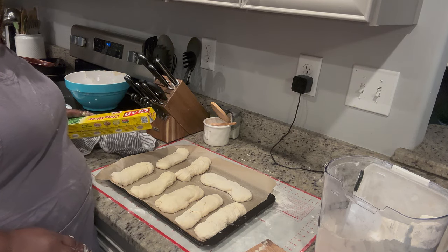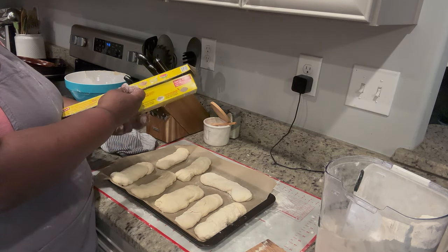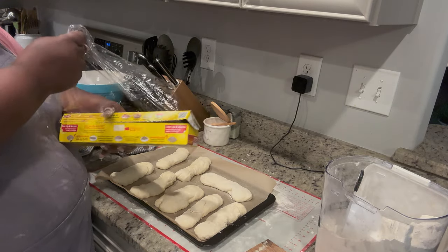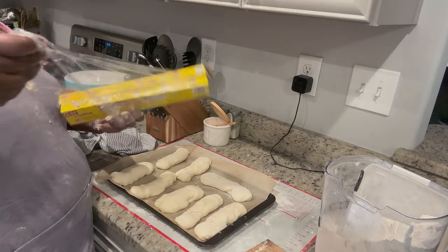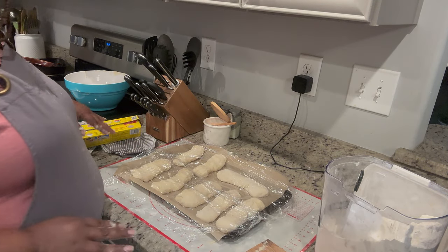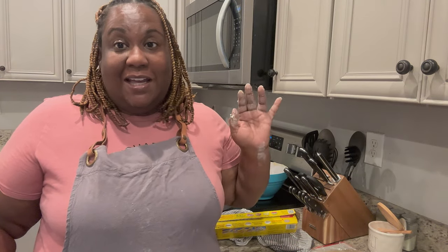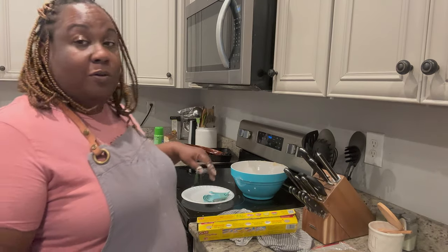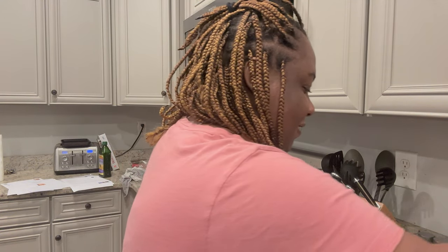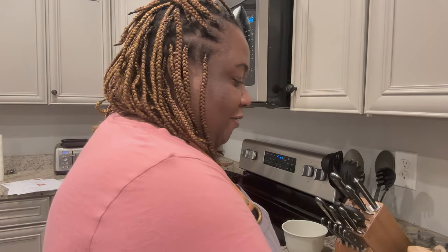I got them all shaped. You can see they're pretty much the same size - some are a little longer. It says to let them rise for about 30 minutes. I'll preheat the oven because it says not to over-proof. I'm going to preheat to 375, get my kitchen cleaned up, and then we'll be ready to go when they're ready. It's been about 40 minutes - let me show you. They definitely rose!